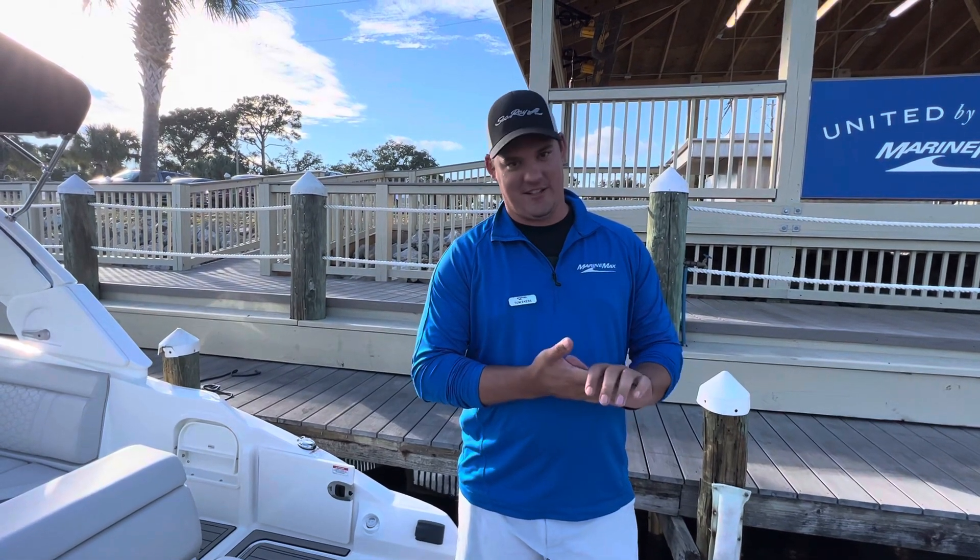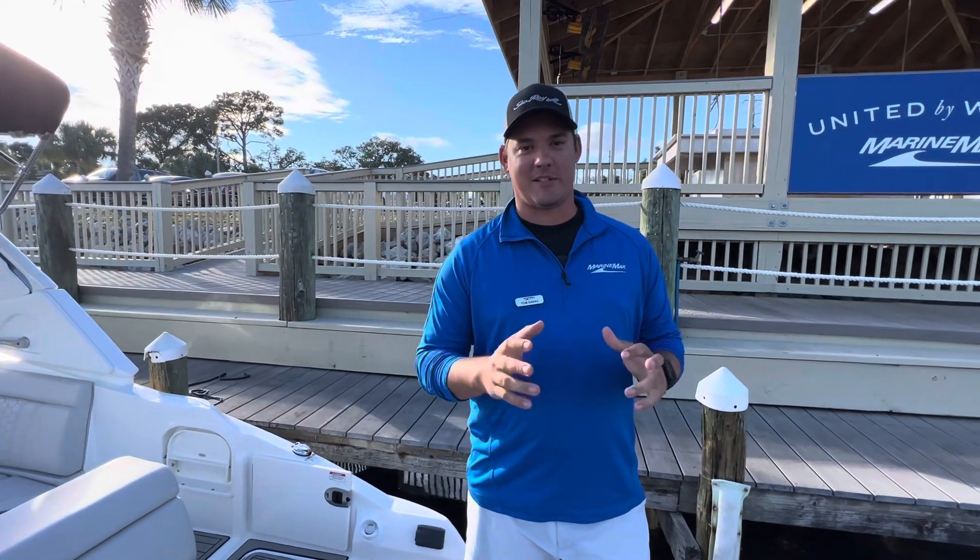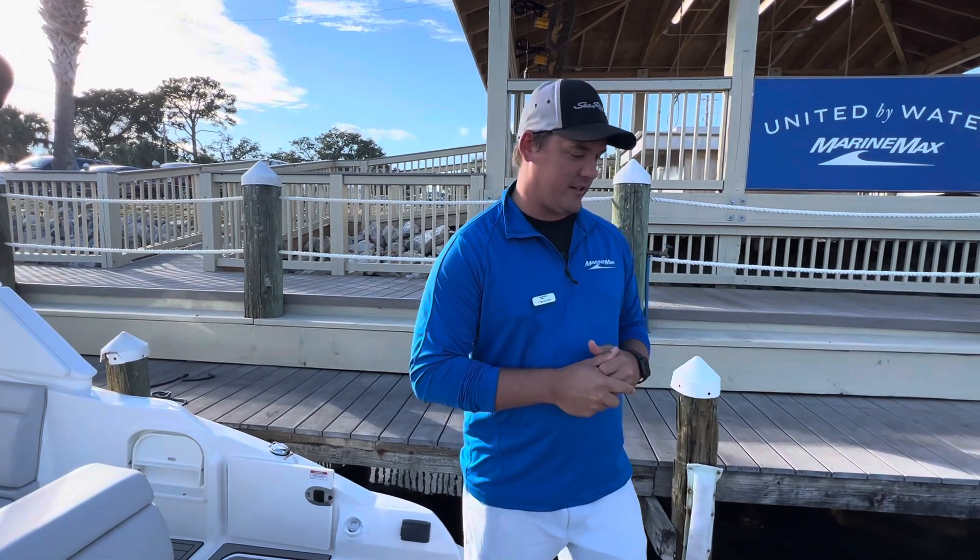2024 Sea Ray 270 SDX. My name is Tom Eckers. I'm at MarineMax Pensacola, and I'm excited to show you this brand new 270 SDX by Sea Ray.